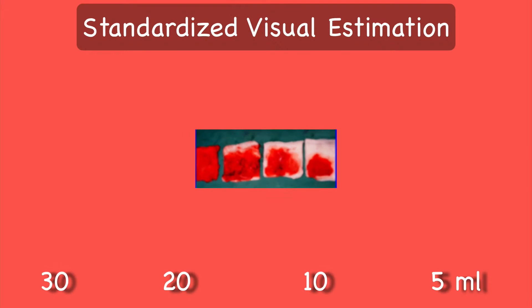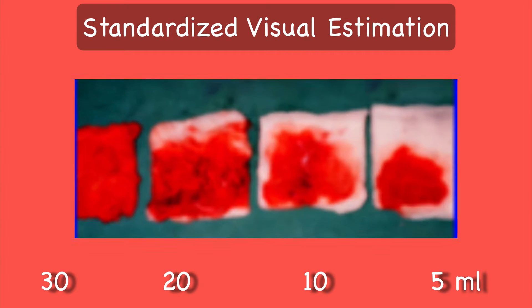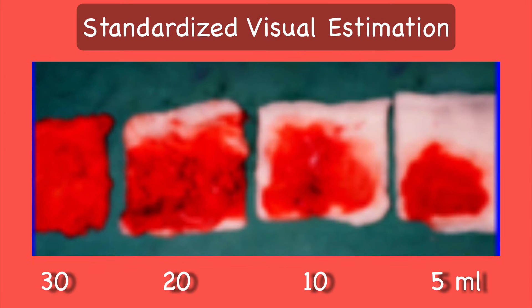The most commonly used method for determination of blood loss is visual estimation. A fully soaked 10 by 10 gauze piece signifies a loss of 30 ml of blood. When it is three-quarters soaked, it is 20 ml. When half soaked, it is 10 ml. And when only one-quarter soaked, it is 5 ml, as shown in the pictures here.